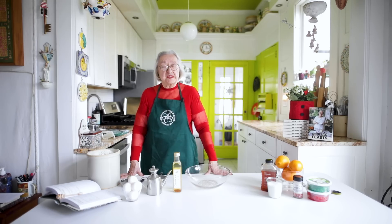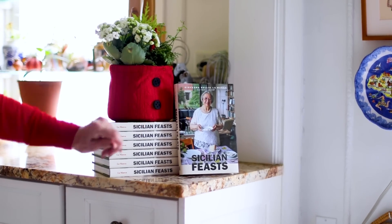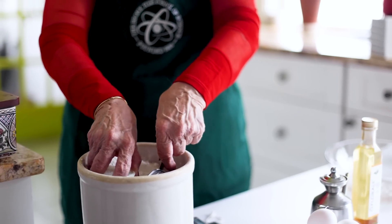I'm following the recipe from my book Sicilian Feasts, which has just come out in a third edition, and that third edition will include beautiful photographs that our cinematographer Francesca has done. So here we go — we use three cups of flour.